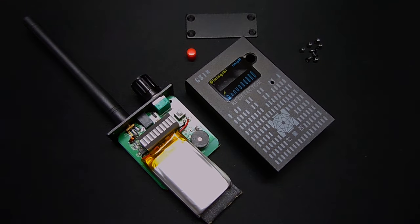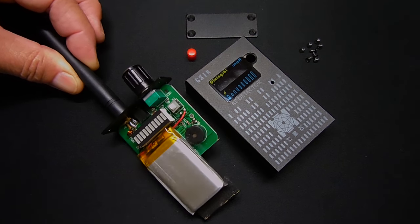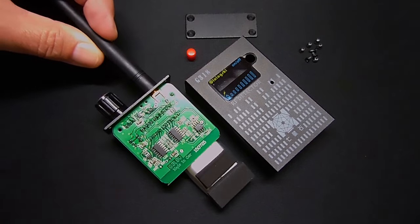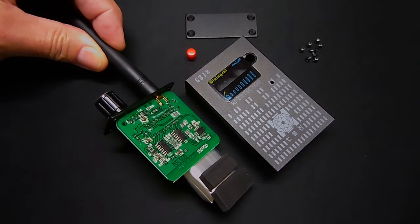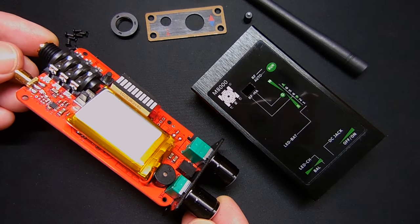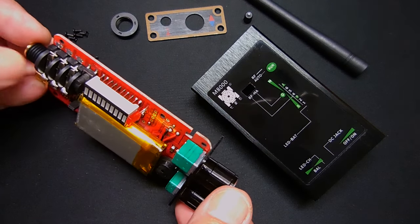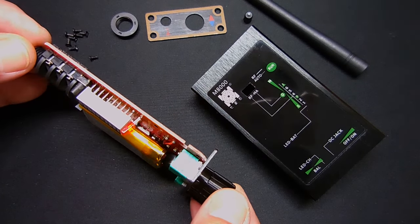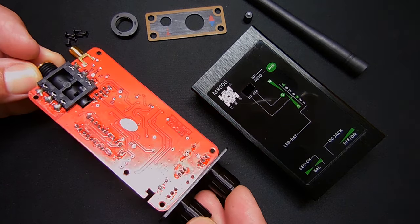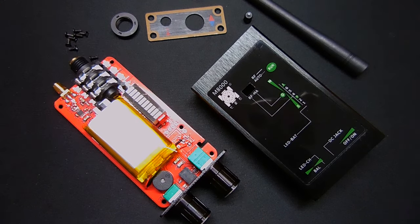Inside you can see the fairly large 1,500 milliamp hour lithium polymer cell, and on the back side of the board you can see some surface-mounted integrated circuits. Here is the M8000 unit fully disassembled. The M8000 circuit board is much different compared to the G318, though the battery capacity appears to be about the same. Here's a look at the rear side of the circuit board. Now let me put everything back together and demonstrate how the M8000 works.